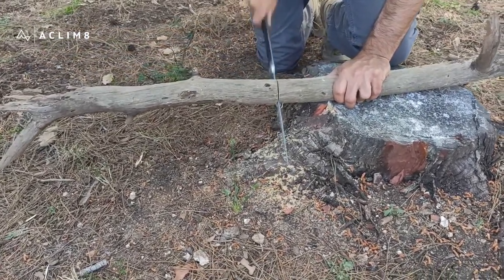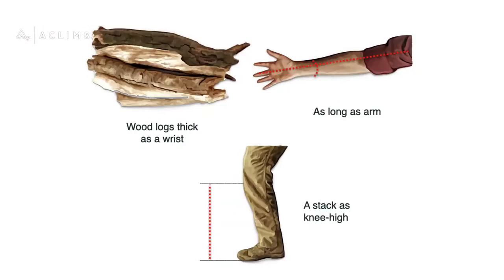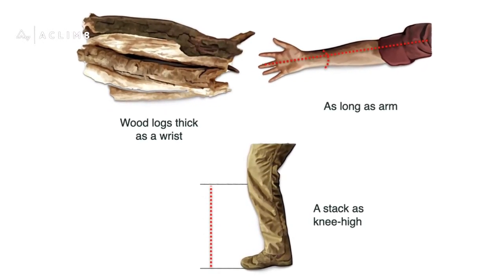You'll need to chop or saw thick branches from a dead tree for fuelwood — never a live one. Pieces should be as thick as a wrist and as long as an arm. Collect a stack as knee-high.